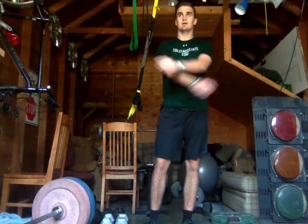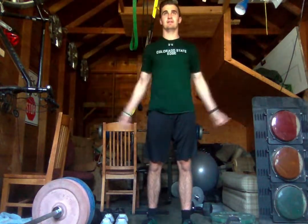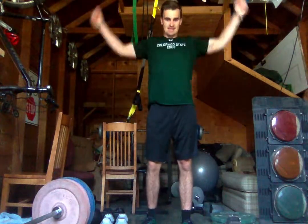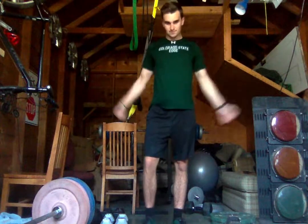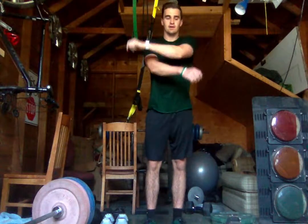Next we're going to do arm circles. Start small and then we'll work big — loosen up these shoulders here. And we're going to reverse it, start small and going big.